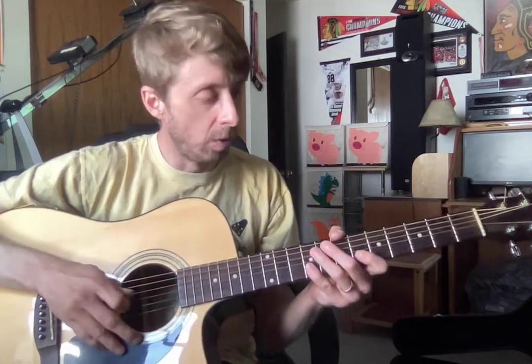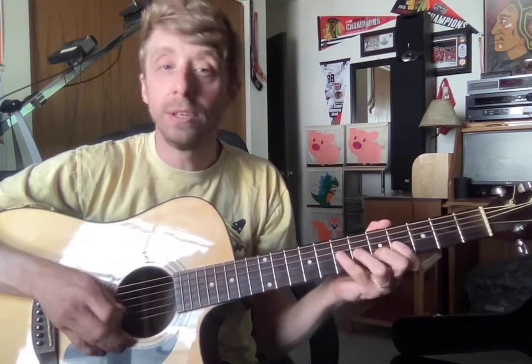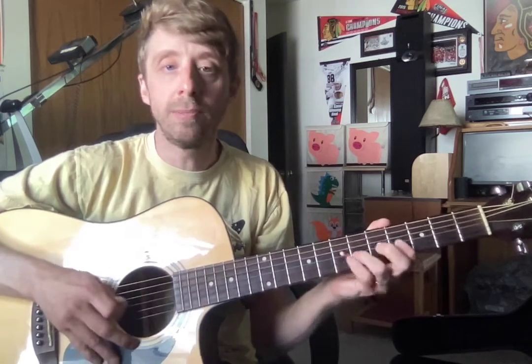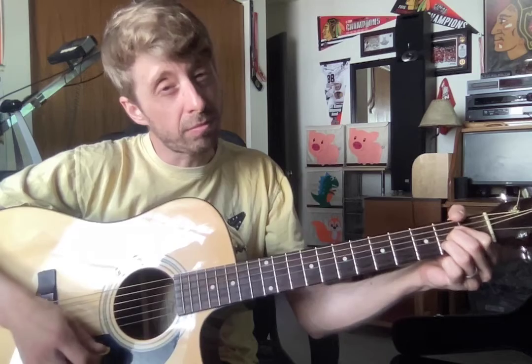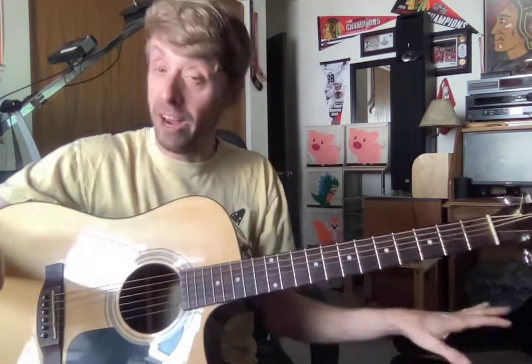Okay, so when you start your practicing, warm up to your major scale. Pick going down and up, A major chord. Get those fingers nice and stretched out, then move on to Star Wars.